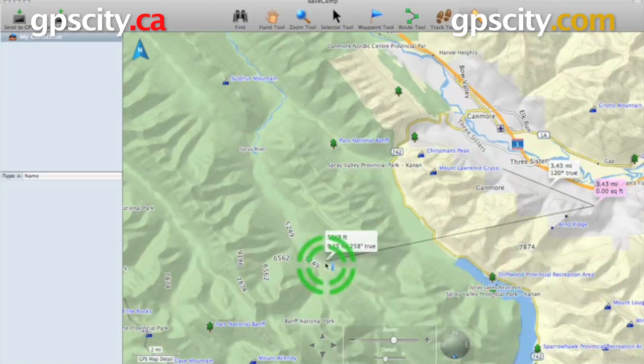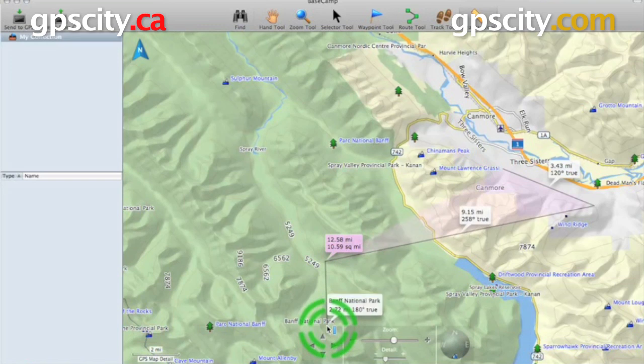If we click on another point, now we have a third point in our measure. It's going to give us the measurement between each leg, and at this end box — the pink box — it's going to tell us the total distance, and it even has the area.